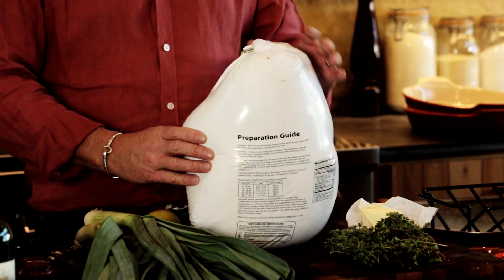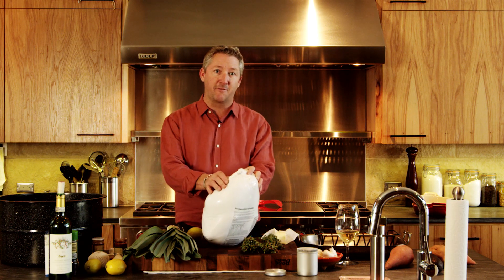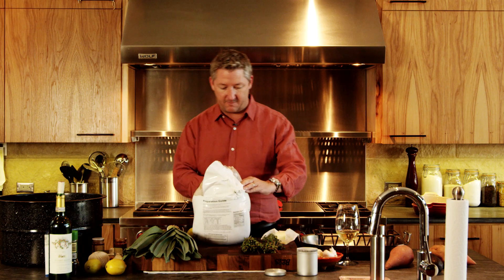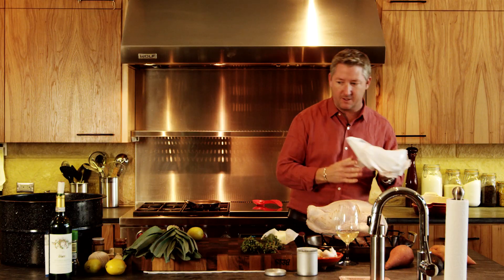Fresh turkey right here in the package. Cut the turkey open. Make sure your turkey is thawed — most turkeys that you buy are gonna be frozen, so make sure you go ahead and purchase your turkey a little bit early. Let it thaw in the refrigerator, very, very important. Take it right out of the package and set it into the roasting pan so it doesn't drip all over your cutting board.